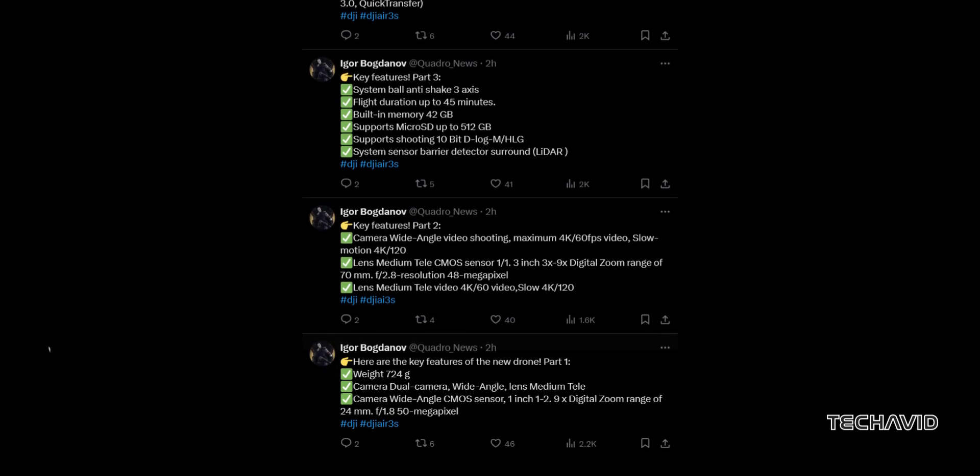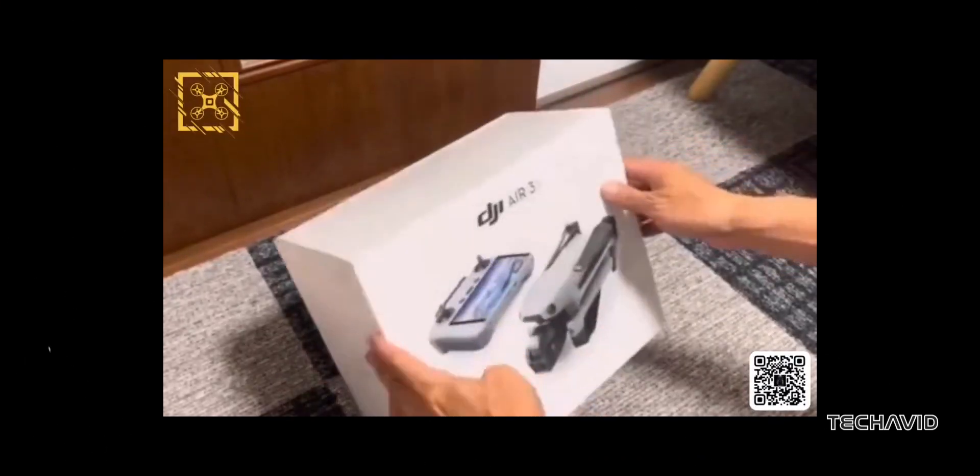Igor Bogdanov just shared all the details about the DJI Air 3S over on X, and this drone is looking seriously cool.